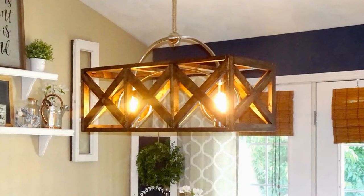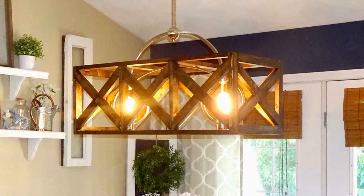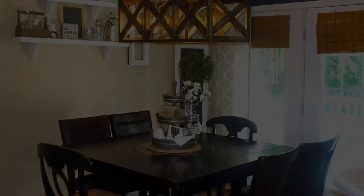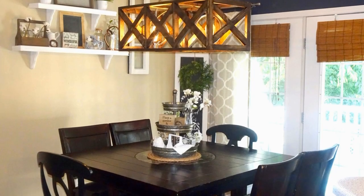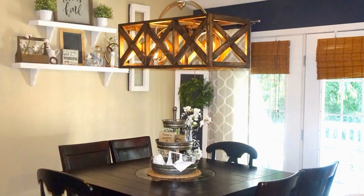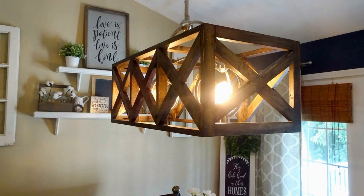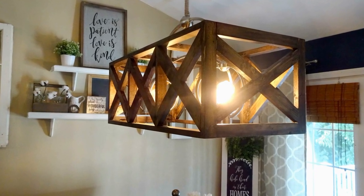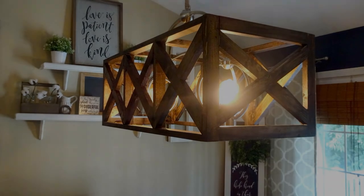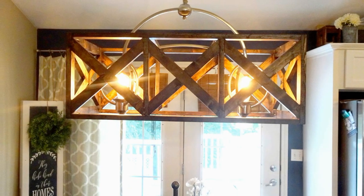We are so incredibly happy with the way this light turned out — it's even better than I ever imagined. If you'd like to see more looks for less, you can check out my description box below with links to the playlist and lots more great DIYs. Please like and subscribe and I'll see you in my next tutorial. Bye guys!